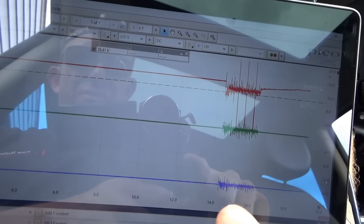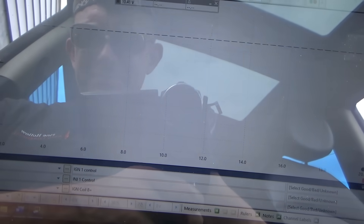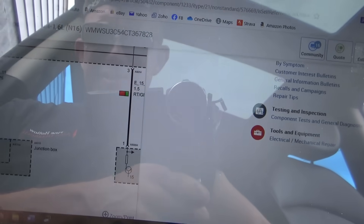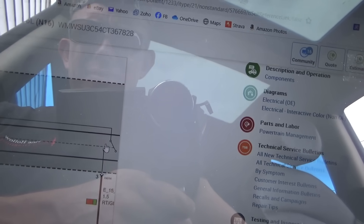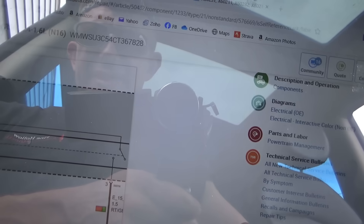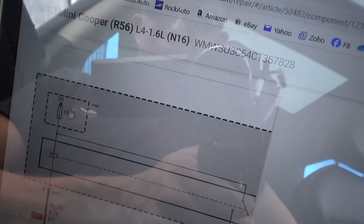So what did we just determine on the wiring diagram? We determined that this input to the engine computer is zero volts. That comes from this relay, which comes from this fuse, F010. Let's check this fuse and see what's going on there.